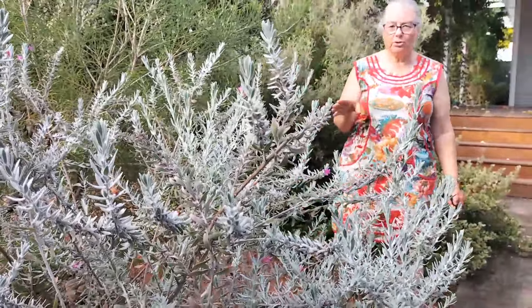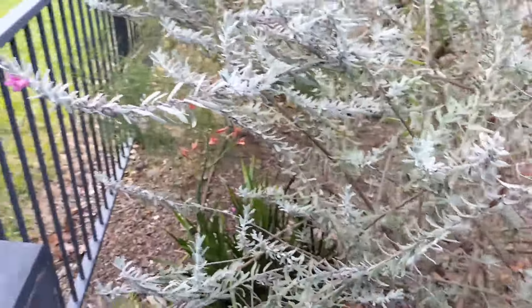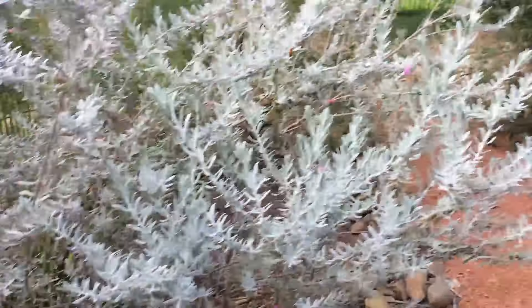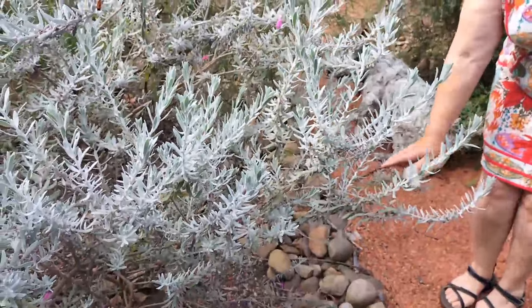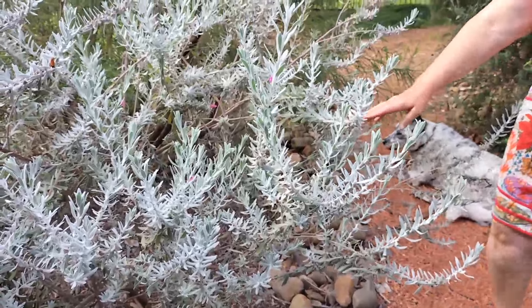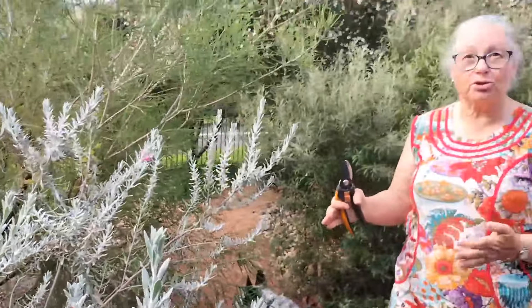What I want to show you is how to prune it out of the walkway and away from the letterbox, and also how to make it more compact. Now when this was younger, when it was only about 30 centimeters or a foot high, it should have been pruned more often to thicken it up, but it wasn't, so it's gone woody.